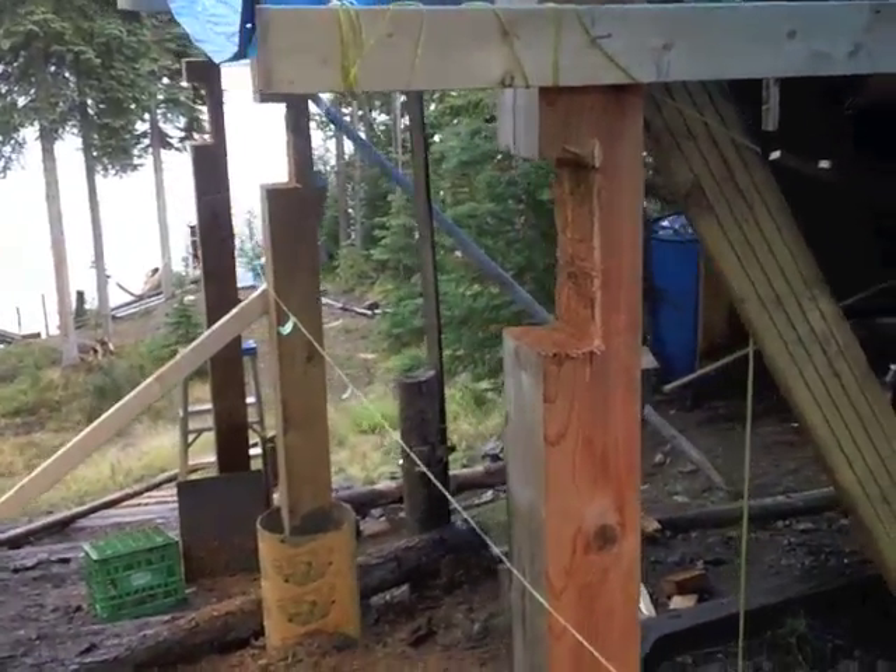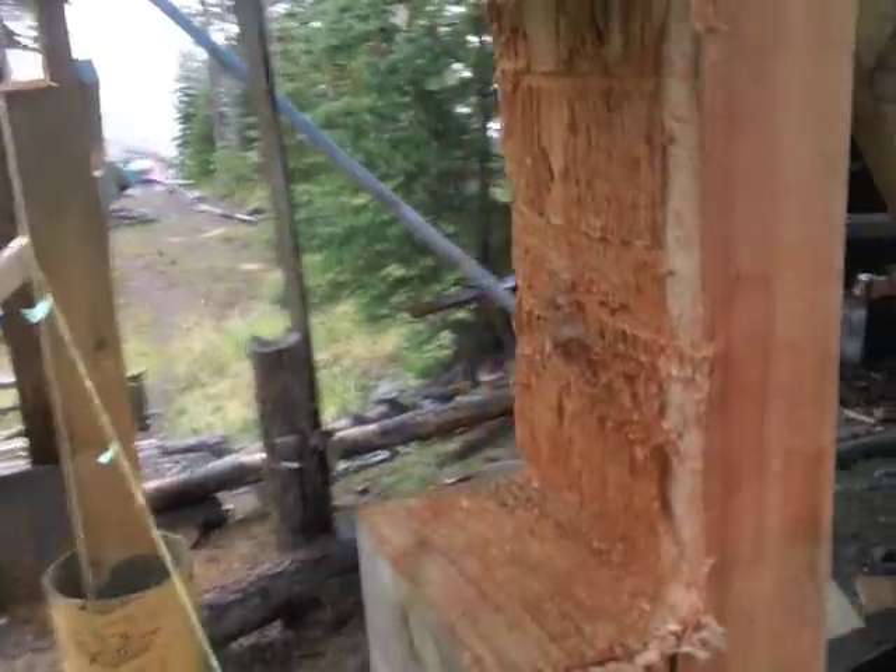I've got the third post in and it's cemented. I cut the notch for the two 2x10s.